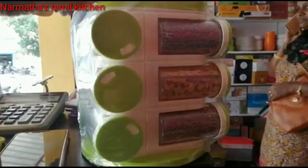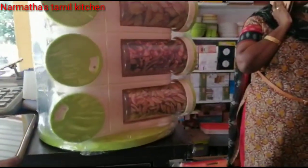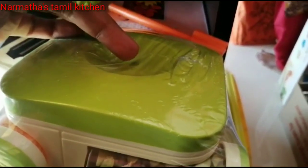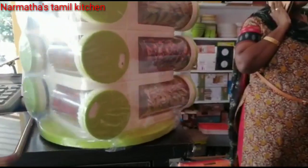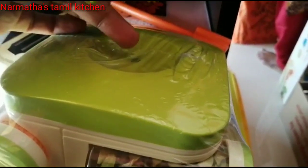We have a rotating spice rack this week from Glass O Shop. You can see a handle here, and you can use a rotating rack. You can use 12 bottles. You can easily access and adjust them. This is a spice box.